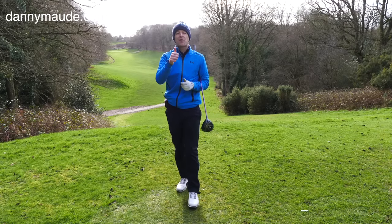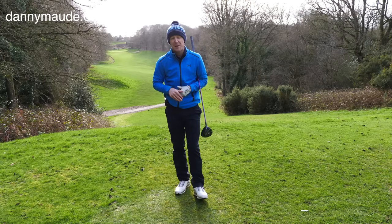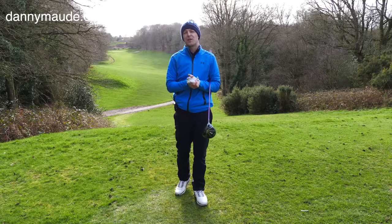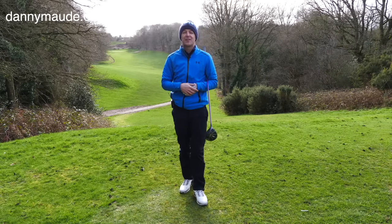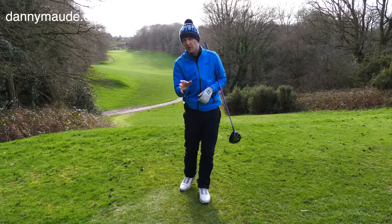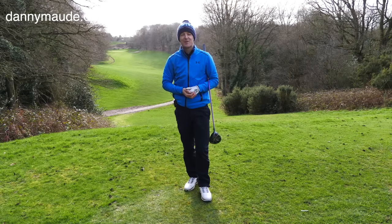Hope you enjoyed the training. If you did, give it a thumbs up. Maybe share it with someone who you think could benefit from a little bit more consistency, particularly from their takeaway. If you're new to the channel and this is one of your first videos of mine, please consider subscribing. I'll put some more videos in the links in the description that will really complement this video, so go and check them out too. Until next week, have a great golfing week.